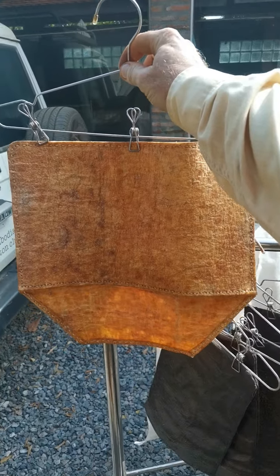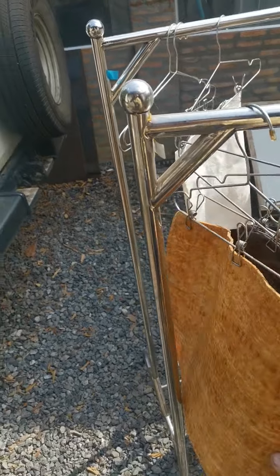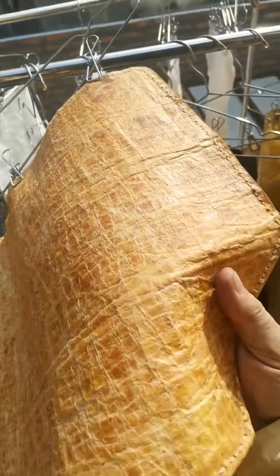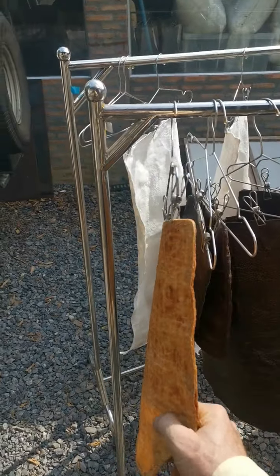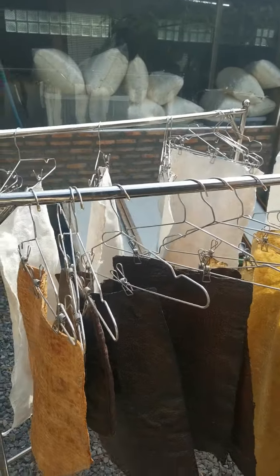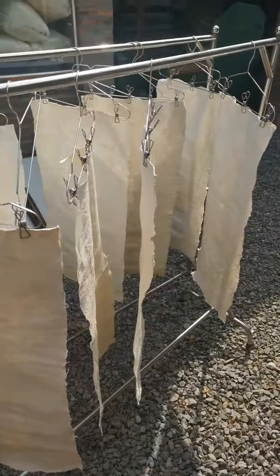It's got potential but you just gotta watch the cracks on this when you fold. It will hold up — it will break itself in. Remember back in the day when you'd buy a pair of leather shoes it took you three weeks and ten blisters to break them in? Well this is going to be similar, I think.